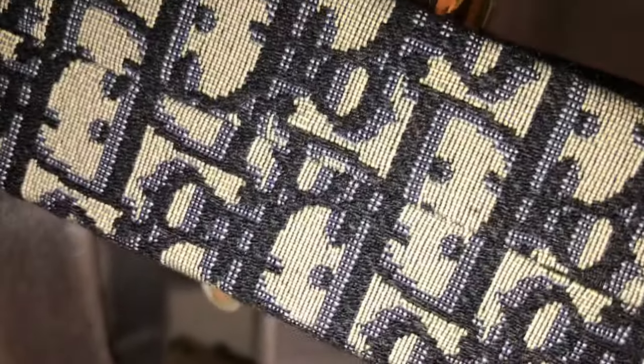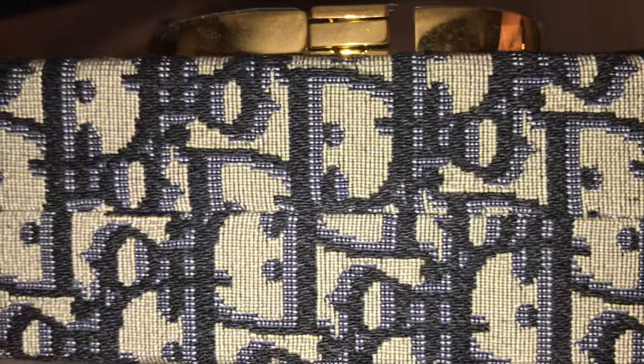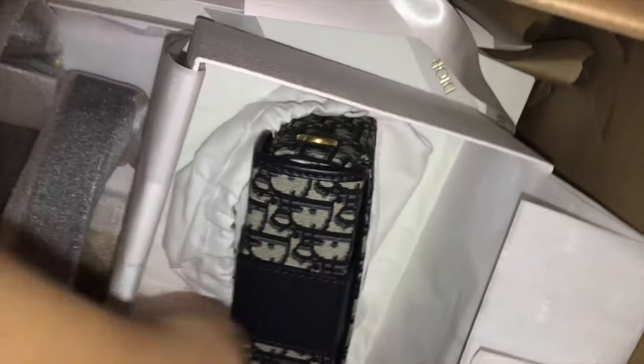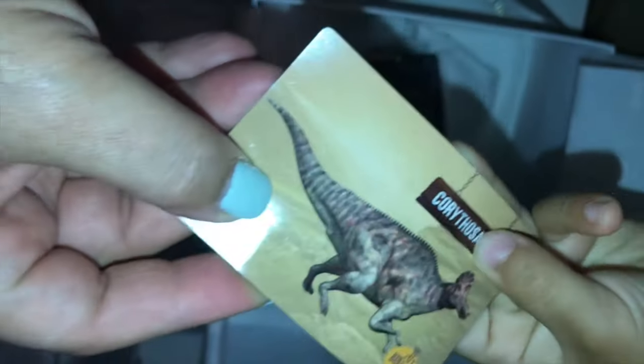I love how structured this is — you can't even squeeze it. It's super structured, but it's very lightweight. And it's all fabric, except the little piping on the sides and the back, which is leather.